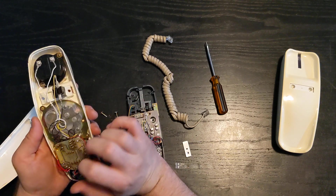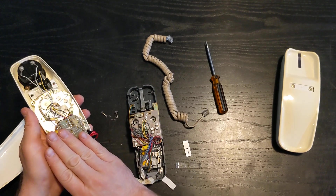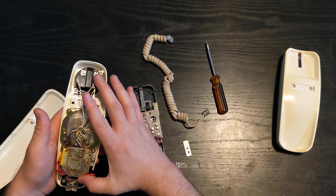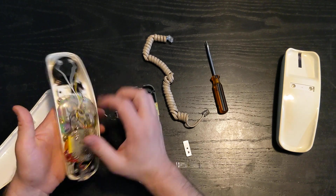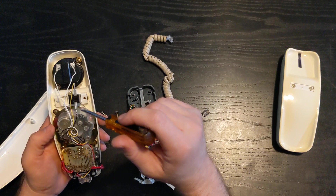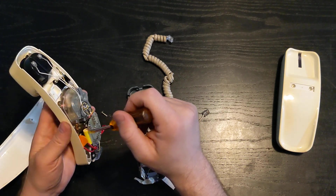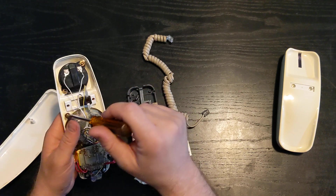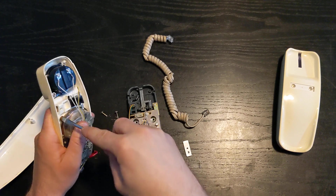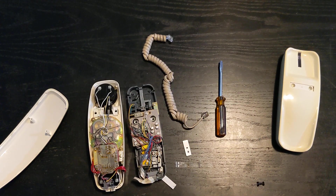On some of the newer Trimline phones you'll find they actually have all the circuitry in a nice plastic band that goes across the entire length of the phone and is actually attached to the transmitter cup and the receiver cup. This one, they've got it all in one place, so this is an older model. The newer models use smaller pieces. And this screwdriver is just a hair on the big side, so I'm going to pause this and get a smaller driver.